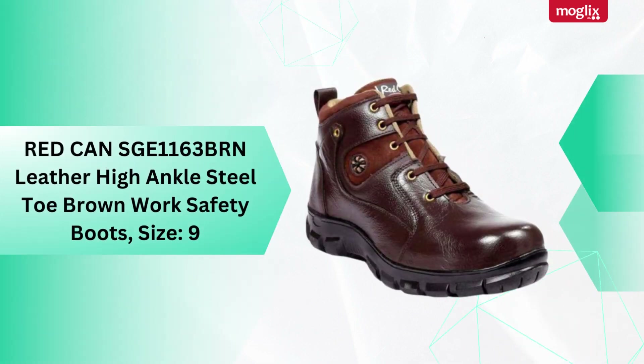Redken Leather High Angle Steel Toe Brown Works Safety Boots, Size 9.